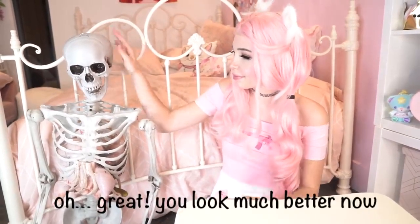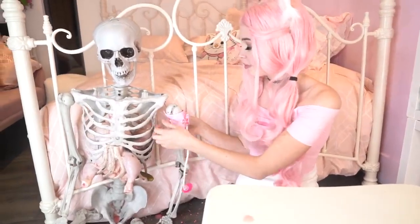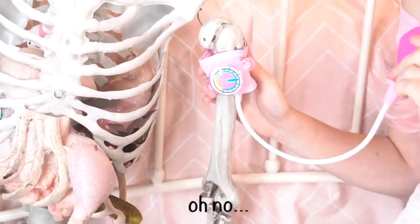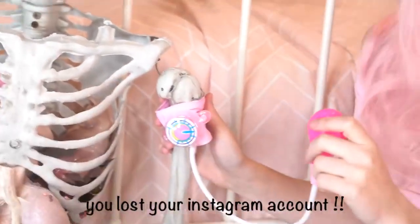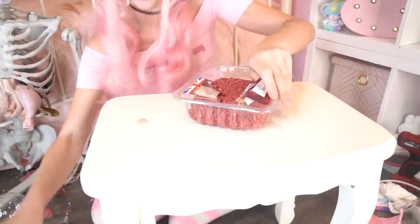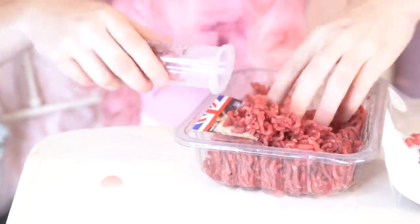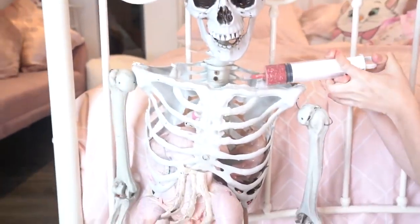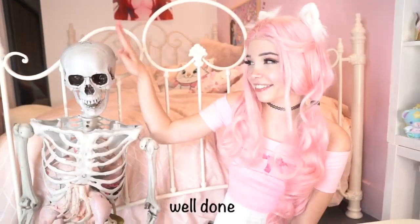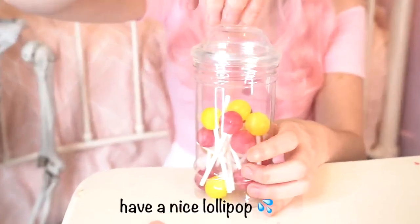Oh great, you look much better now. But let's check how many followers you have. Oh no, this isn't good — you lost your Instagram account. Quickly, we must inject new follower worms. The new followers have made you relevant again. Here, have a nice lollipop.